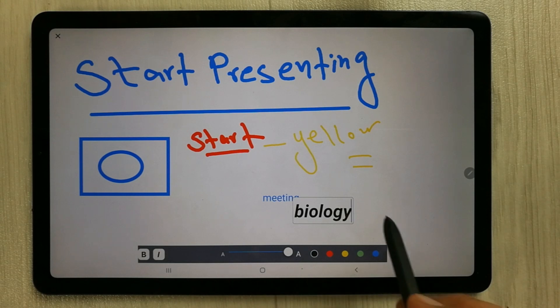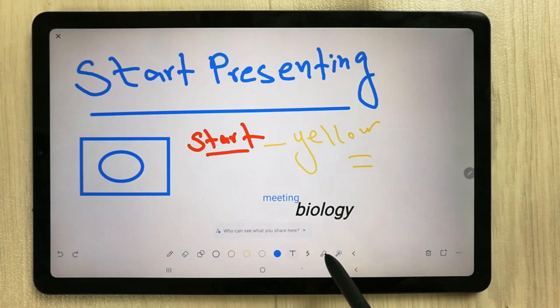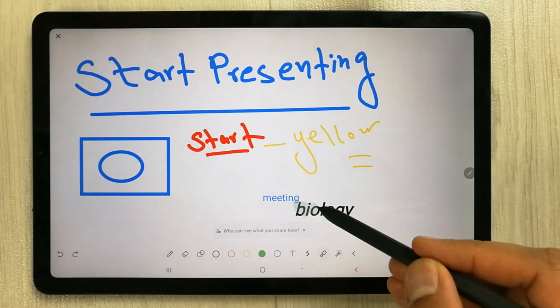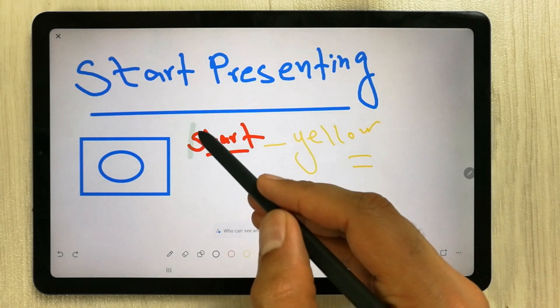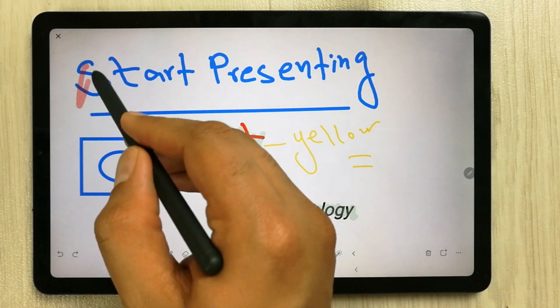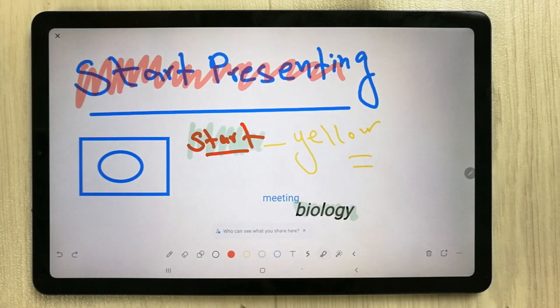We also have the pen thickness option and the highlighter tool with different color options. For example, select green and you can highlight content on the whiteboard. Whatever you highlight, your students can see.